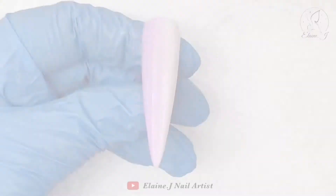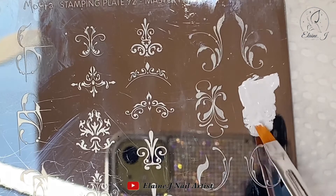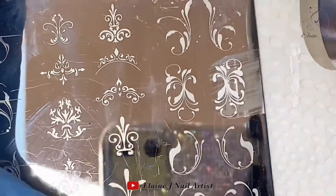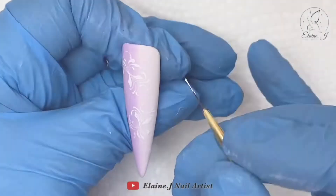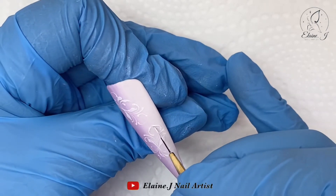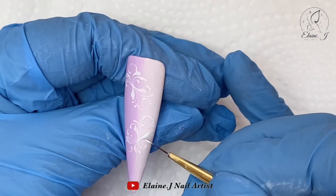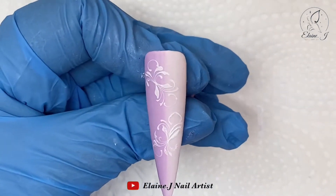A nice easy way of doing swirls is by using a stamp and plate — I've got this one, I think it's Moira, you can see it in the top corner. I'm putting white gel paint on, smoothing it in, scraping it away, then rolling my jelly stamp across it. Now we're ready to stamp that onto the nail, going in at a slight angle. I love these but I do like the swirls to stand out a little bit more.